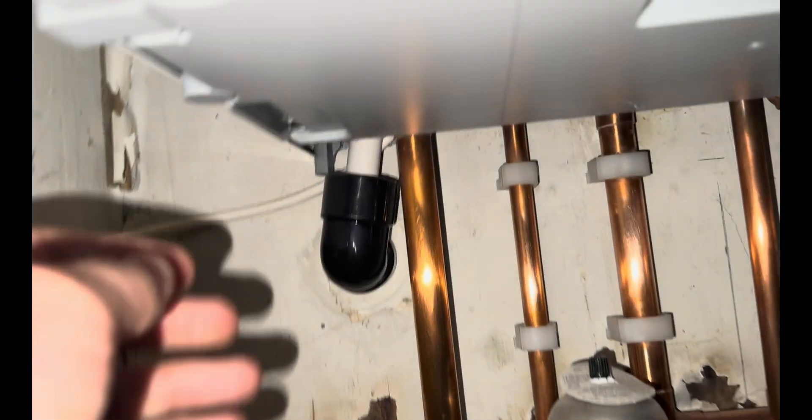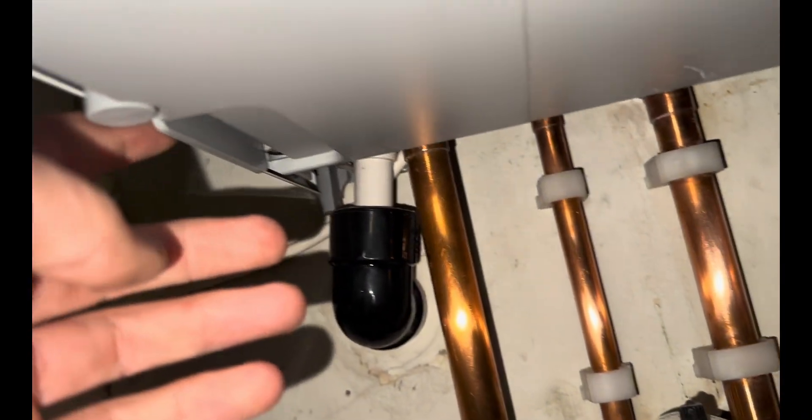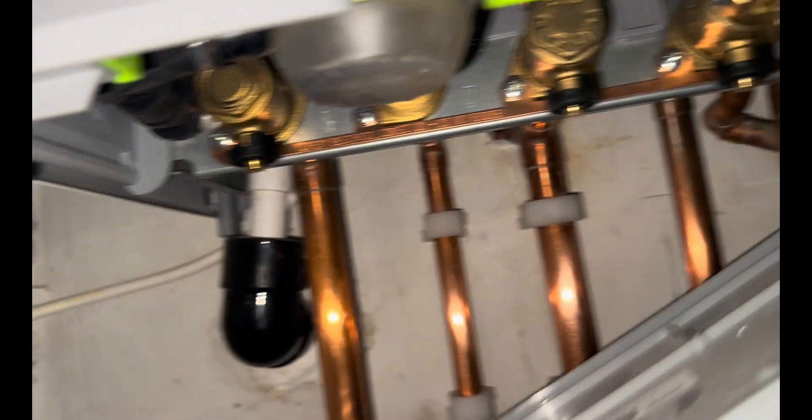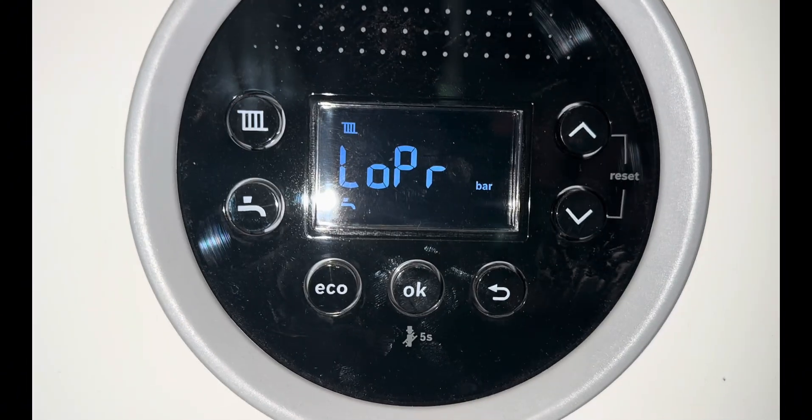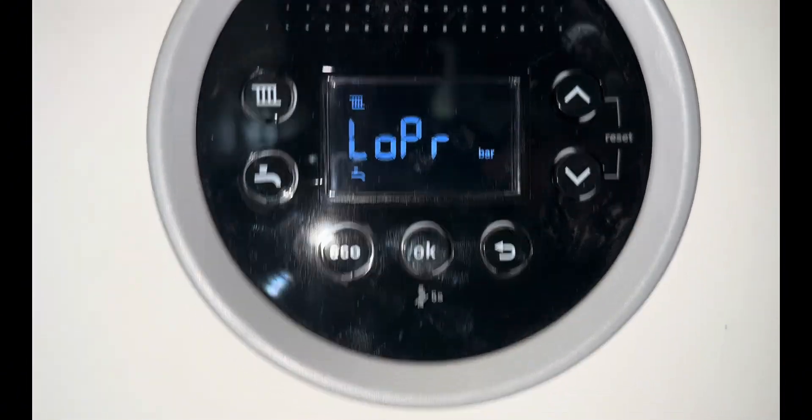Underneath, just unclip the case — both sides have a little clip where you push in and the bottom panel just drops out. As you can see on the screen, it's showing low pressure at 0.6 bar.